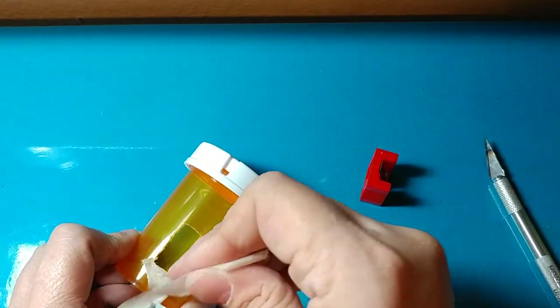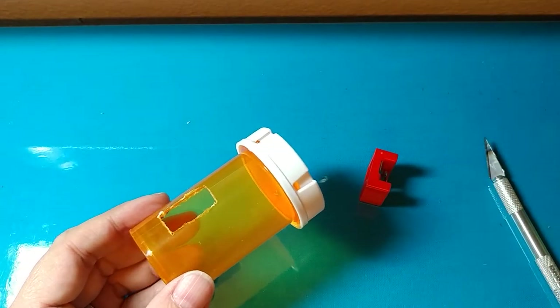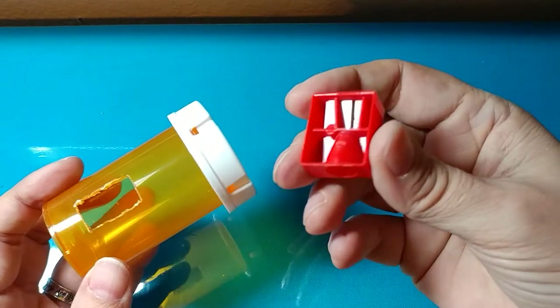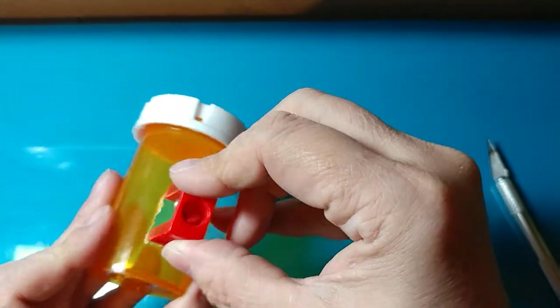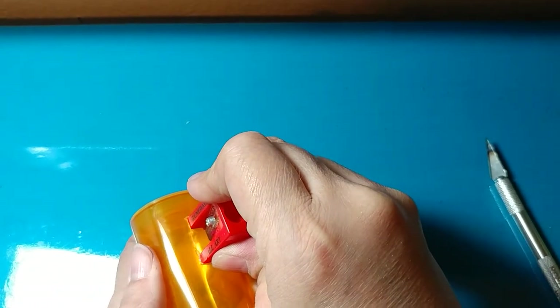All right, so now let's see where we're at. You can see it's rough and clunky looking, but for a first try I really think that's kind of good. Maybe you don't have high expectations. So now as we can see, it still doesn't quite fit in there.